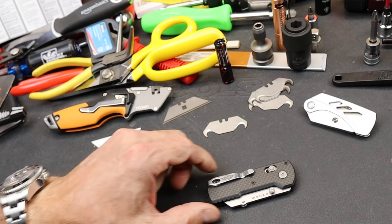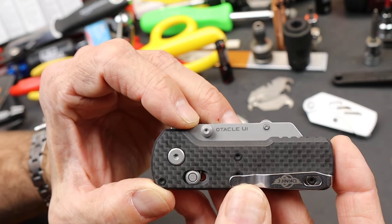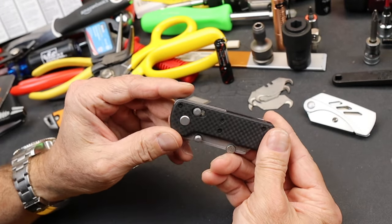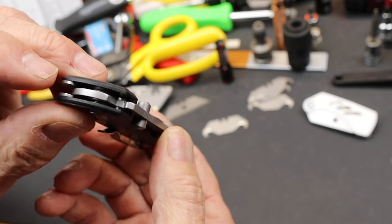Howdy folks, Doc here with Last Best Tool, and Olight's got a new O-knife they're calling the O-Tackle U1. And yes, that is carbon fiber — it's kind of a carbon fiber wrap or cover on top of a G10 scale.